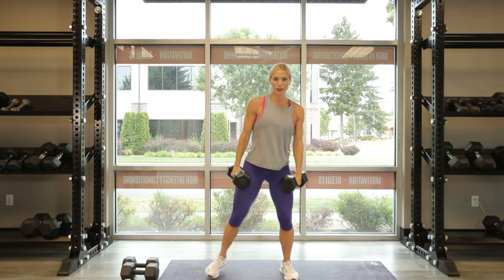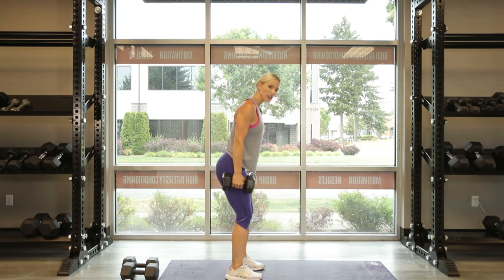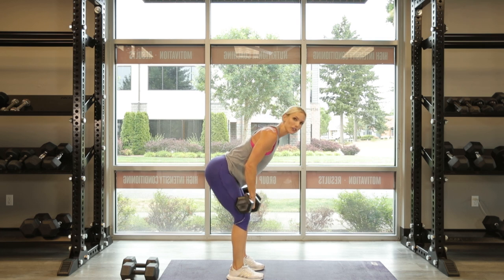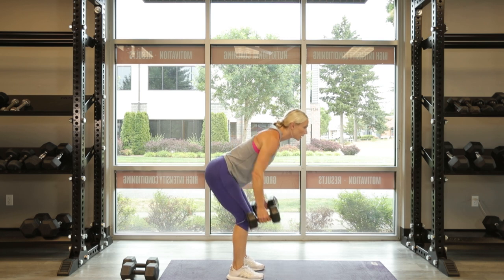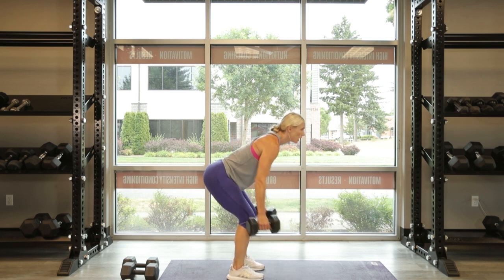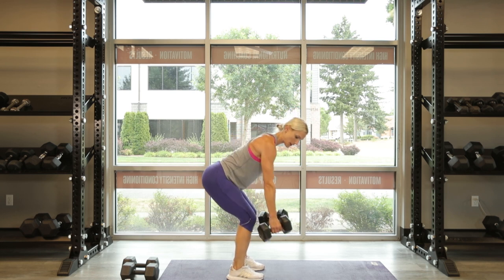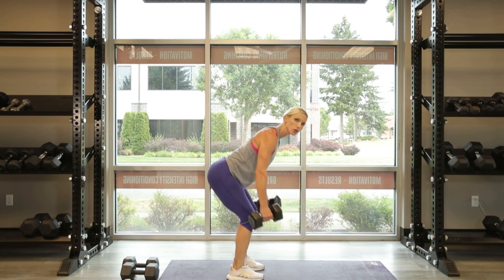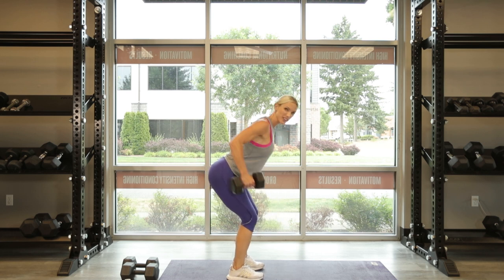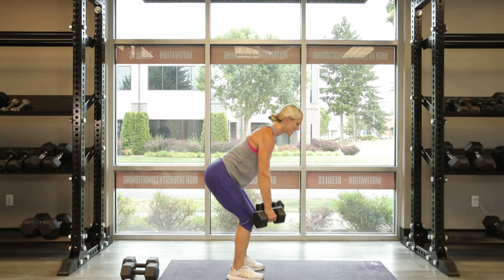Awesome. Right into a bent over row for the back. My feet are nice and narrow, I'm hinging over at the hips, and I'm rowing right into my hip bones. Let's go for 10. Keep the palms facing one another and squeeze your shoulder blades together — wrap your shoulder blades around a pencil. Squeeze, chest out. 2 and 1 more.